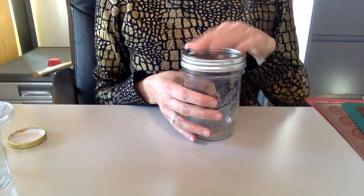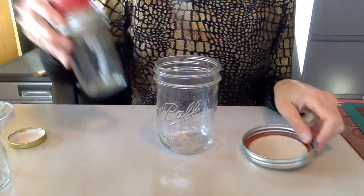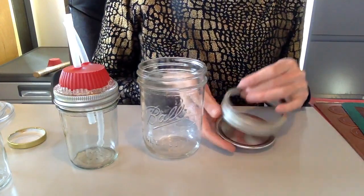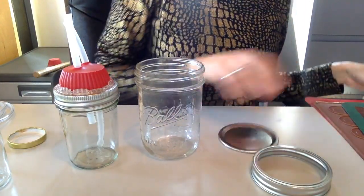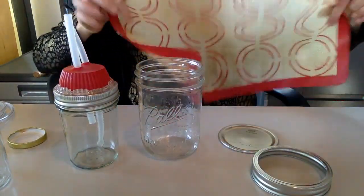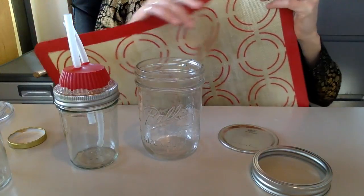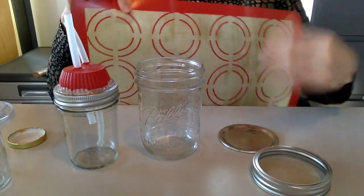For this one I think I used my X-Acto knife to make the holes. What you can also do — even for the smaller one — is cut a circle out of one of these silicone baking mats. See, you already have it marked for you, and I think it's exactly the same size as the large canning jar.